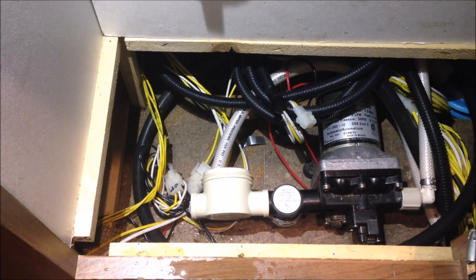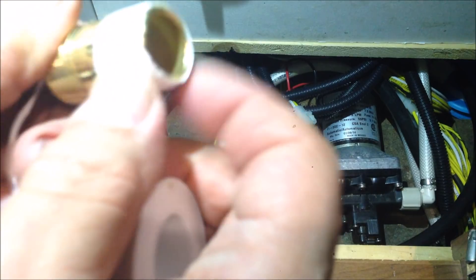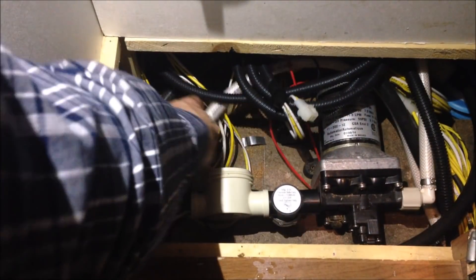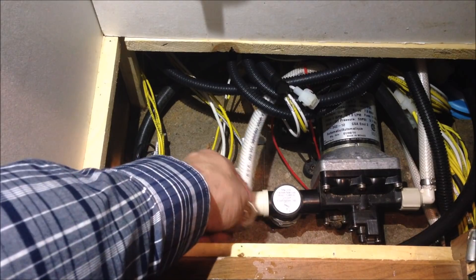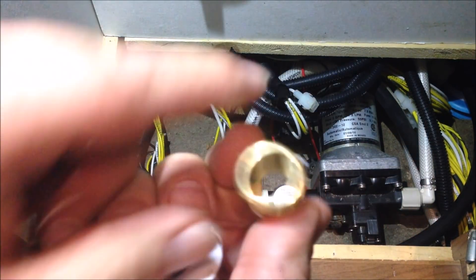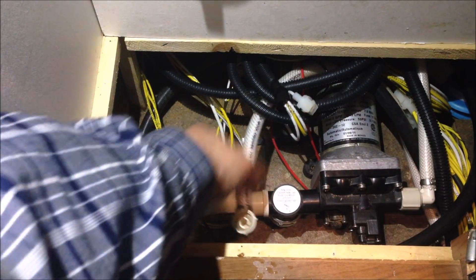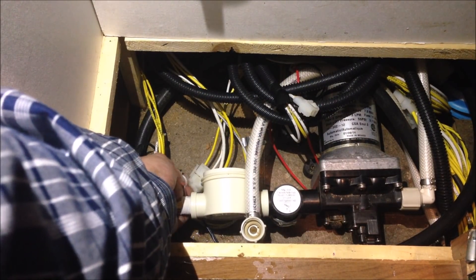Any time you're depending on threads to seal, it's a good idea to have thread tape. Now this other fitting has a gasket ring in it — that gasket ring will push up against this end of the brass nipple and seal that end. But to make sure I don't have any leakage on the threaded side, we're going to use the tape.